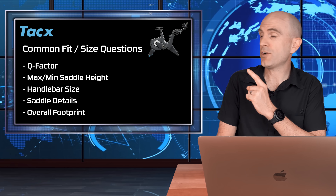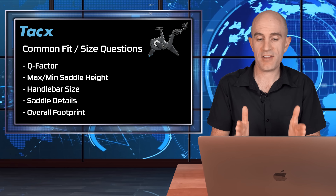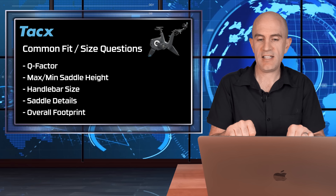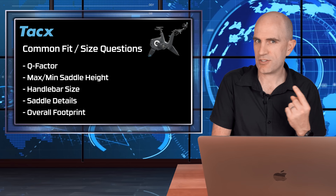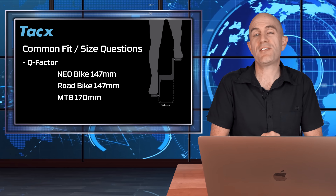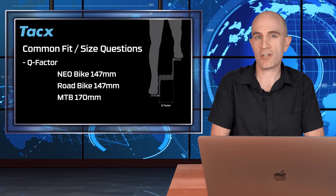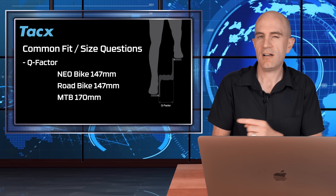Let's kick things off with a few quick questions answered. I'll be looking at Q-Factor — how far apart are the pedals on the bike — maximum and minimum saddle heights, bar width and clamp size, saddle width and details, and the overall footprint of the bike. The Q-Factor matches that of a standard Shimano road crankset. For reference, most mountain bikes are around 170 millimeters apart, so it's definitely road bike Q-Factor on the Neo Bike Smart.